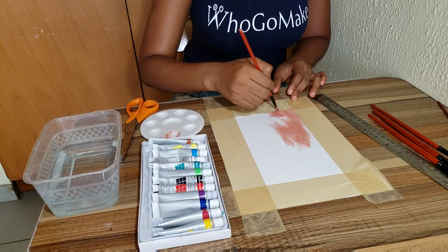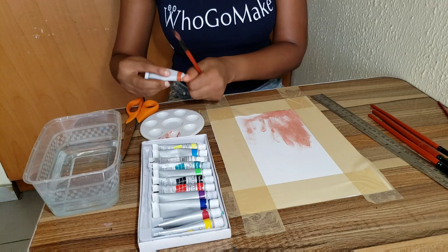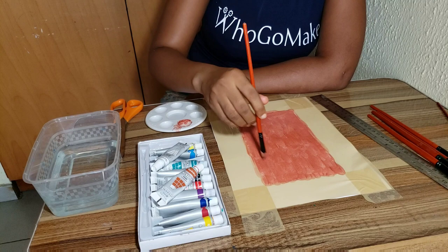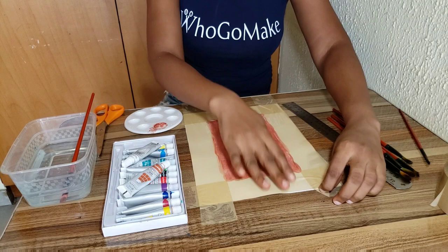The reason I taped off the edges is because I wanted a defined rectangle with white borders — that's why. I just kept painting everything completely, just like you can see in the video, then allowed it to dry for a bit and took off the tape.